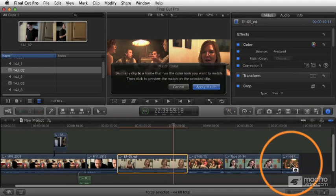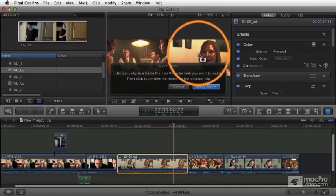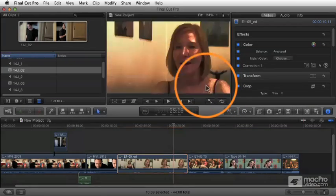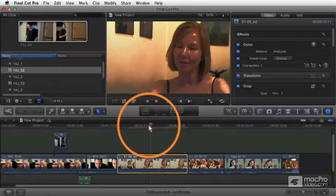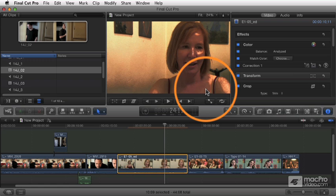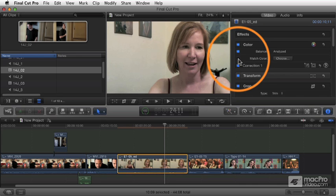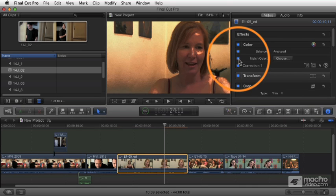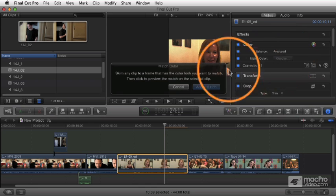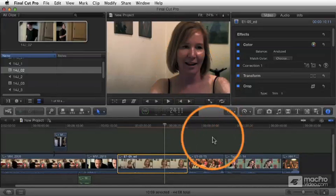Depending on whatever frame you choose, it's going to apply that setting and map the color onto the shot you selected. I click apply match, and the shot is updated. Like balance color, there's no way to back this off slightly — it's all on or all off. You can toggle it with the little blue button to return the clip to its normal setting. You can always change what frame it's mapped to by clicking choose, skimming to a new frame, and clicking apply match.